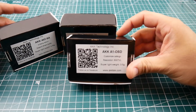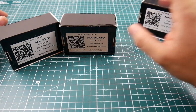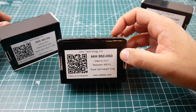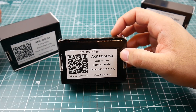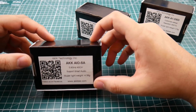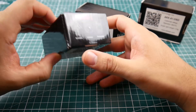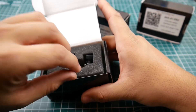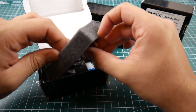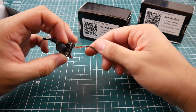One of them is just a normal 600 TVL 25 milliwatt camera. Another one has a video in and a video out, so if you were to connect an OSD to it you could do that. And the third has video in, video out, and smart audio — which is pretty cool for a small AIO camera. I don't think I've ever seen anything like this, and that's the reason I accepted. It's pretty awesome.